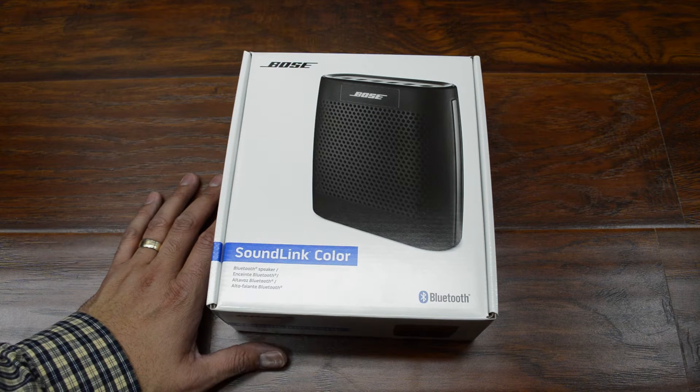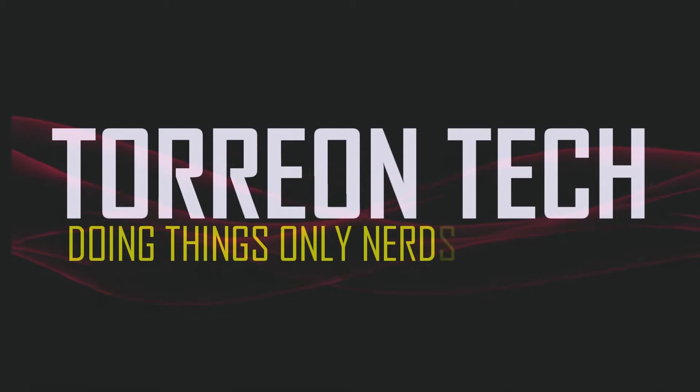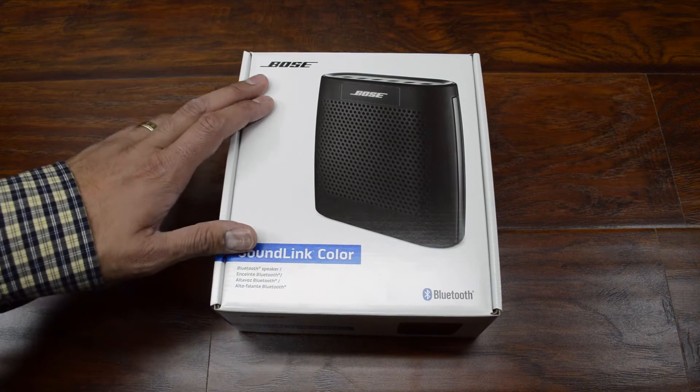Time for a quick unboxing. Let's get started. Something a little bit different, you guys — I'm going to be unboxing this SoundLink Color Bluetooth speaker from Bose.